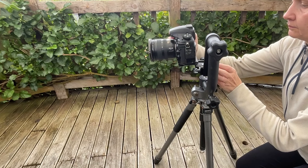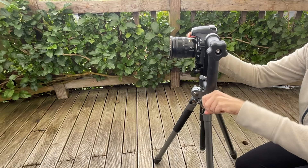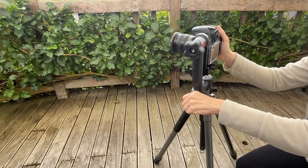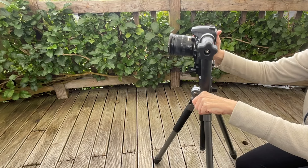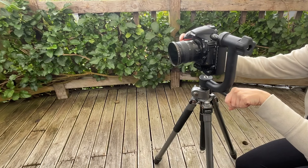While ICM relies on camera movement, using a tripod can be helpful. A tripod provides a stable base that anchors the camera, ensuring the intentional movement is deliberate and controlled. A gimbal head is a tripod head that offers additional flexibility and control, making it an excellent choice for ICM. Unlike traditional tripod heads, a gimbal head allows for smooth and fluid movement in various directions. This is ideal for executing controlled camera movement required for ICM. The gimbal's design lets you tilt, pan and rotate the camera easily, ensuring the movement is intentional and aligned with the artistic vision.